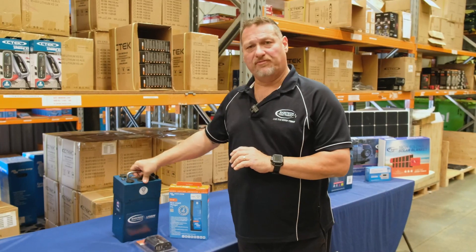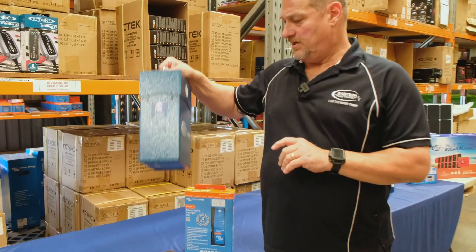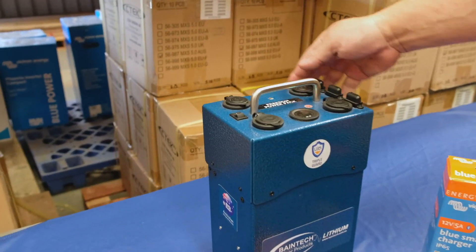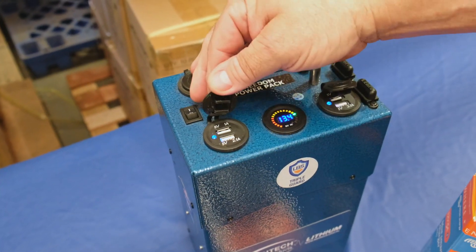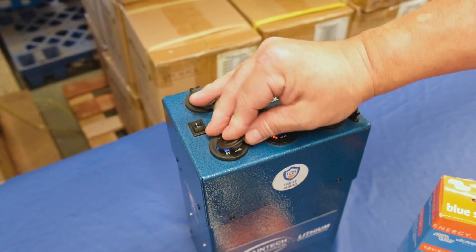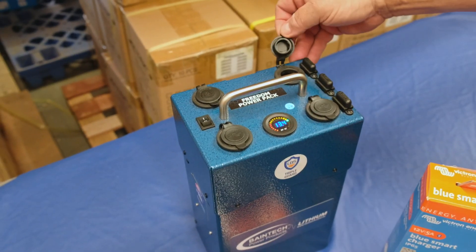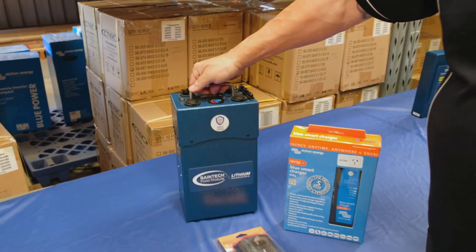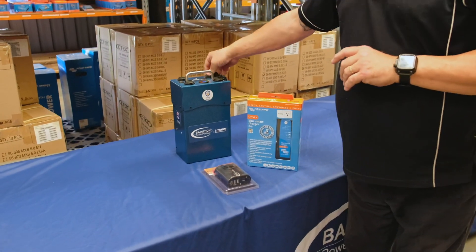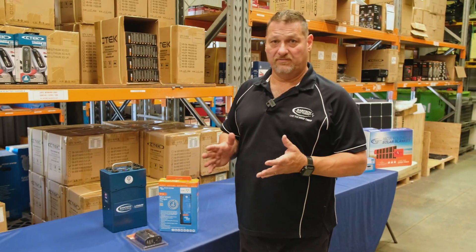This unit here is called our Freedom Pack. It's 75 amp hours of lithium, so it's nice and light, weighs about nine kilos. Turn the unit on there, shows you your voltage. You've got two SIGA USB sockets there to charge up your portable devices, like phones and iPads and so forth. And then you've got your different plugs there that you can plug your fridge into, as well as your Anderson plugs on the back. Great little unit, really portable — have it in your car, your boat, take it out and put it at your campsite, wherever you want to go.